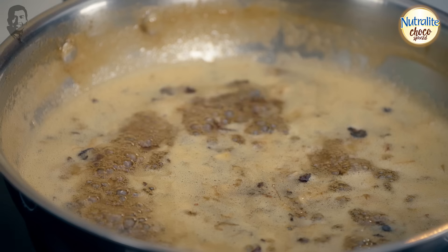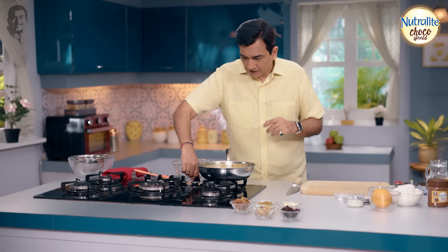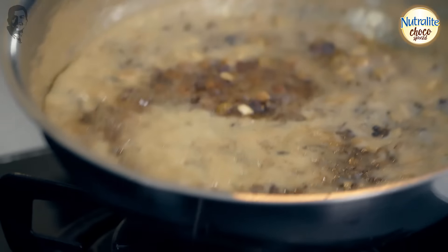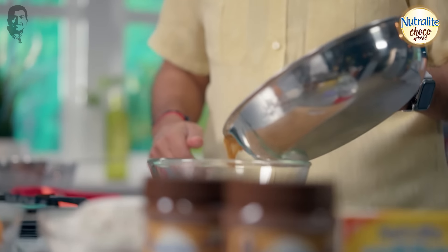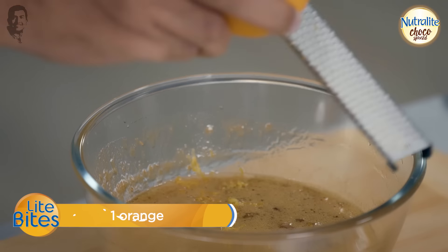We will soak everything together in the pan. Now, this is done — let's remove it. It's a little soft, and we'll add a little more fruity flavor with orange zest.